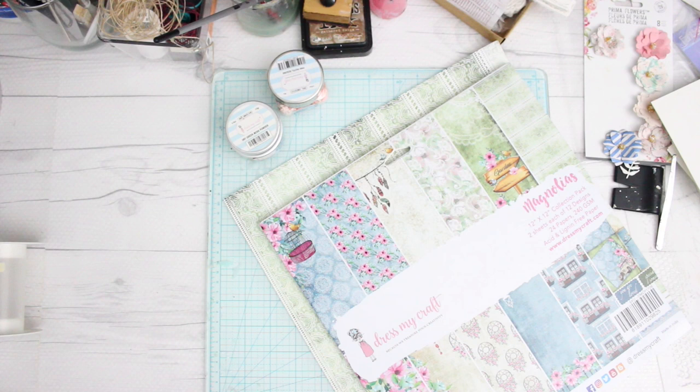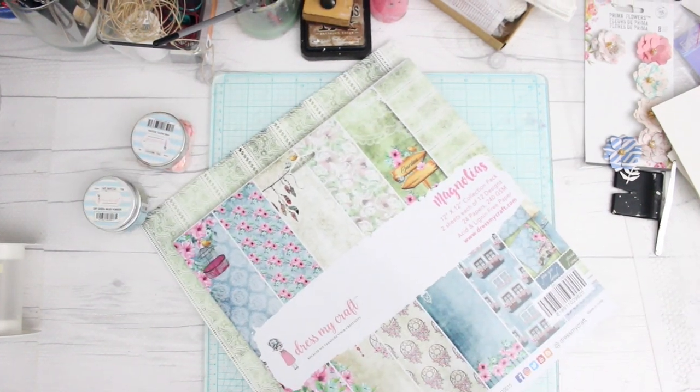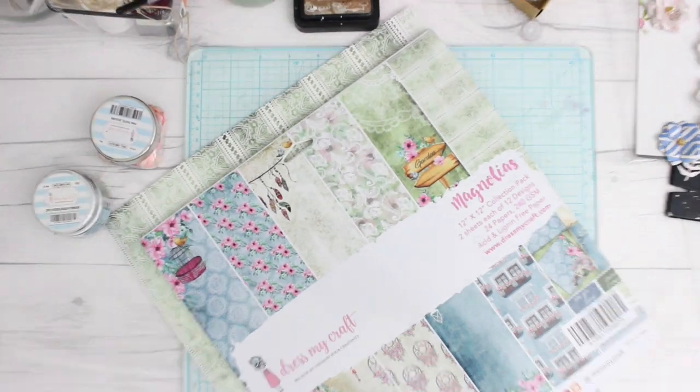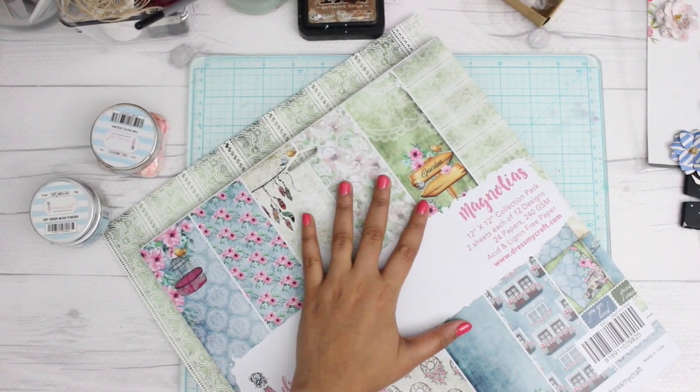Hi guys, so today I have another new video for you all, and this time I will be teaching how to alter a spool. I usually take all the items which are lying around my house and I love to alter them. For this particular one I am using a collection called Magnolias by Dress My Craft.